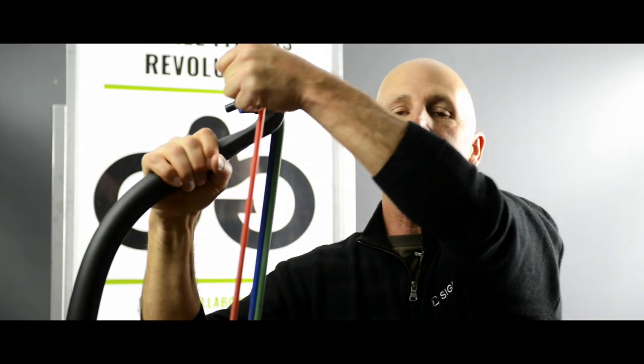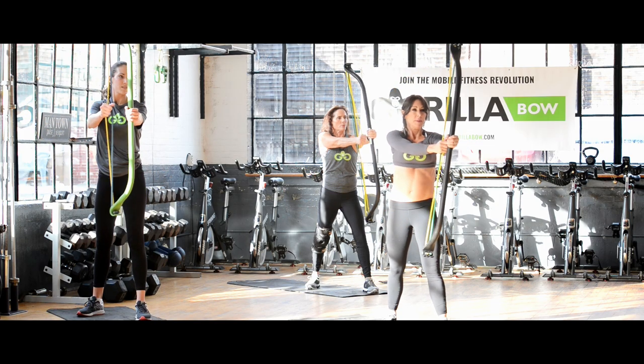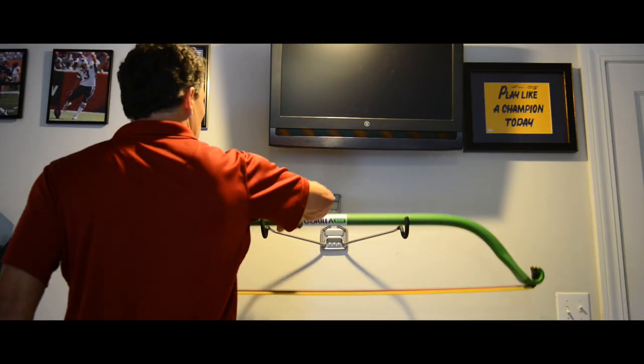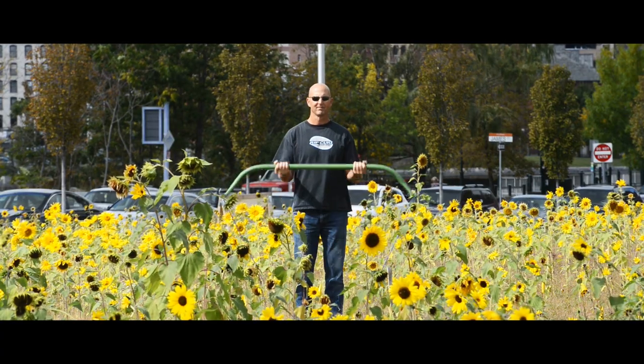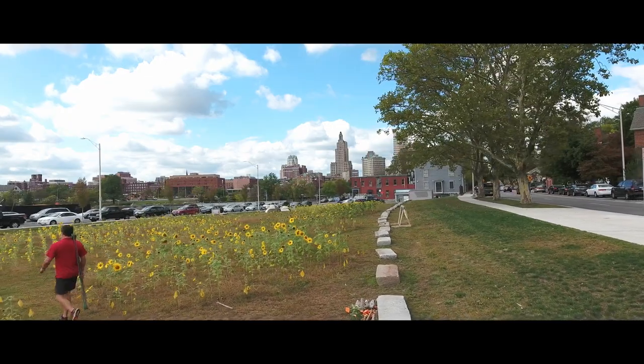The Guerrilla Bow is really easy to use. Just attach the resistance bands to the aircraft aluminum bow and start burning fat, building muscle, and toning up. The Guerrilla Bow can provide a complete cardio and strength workout with dozens of exercises, working all 11 major muscle groups, saving you space and giving you the flexibility to work out anywhere.